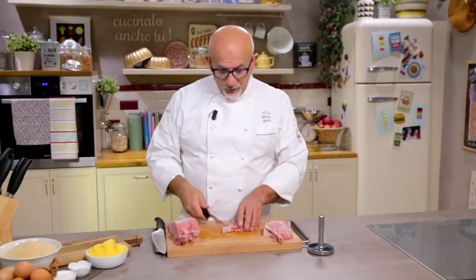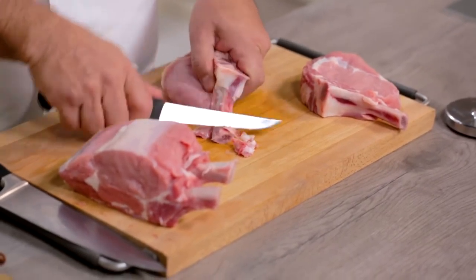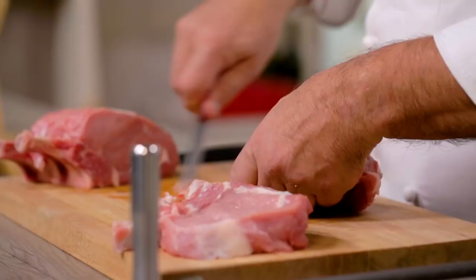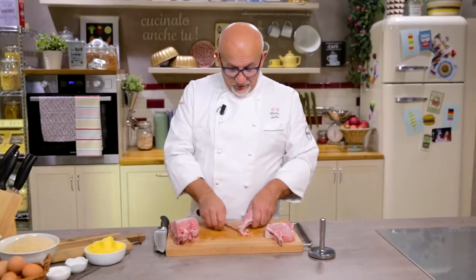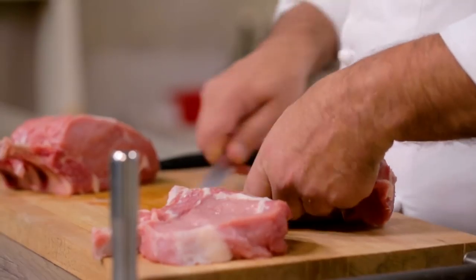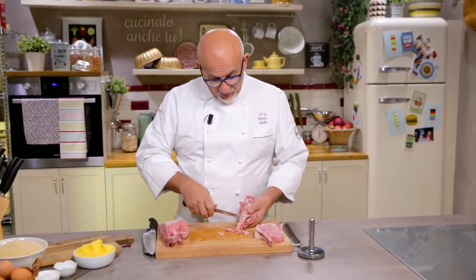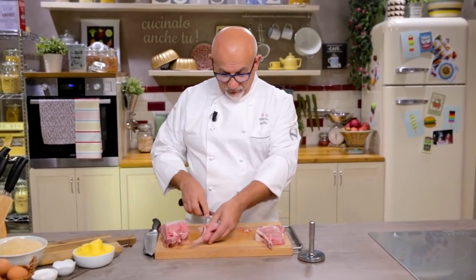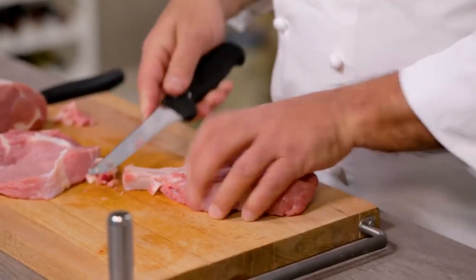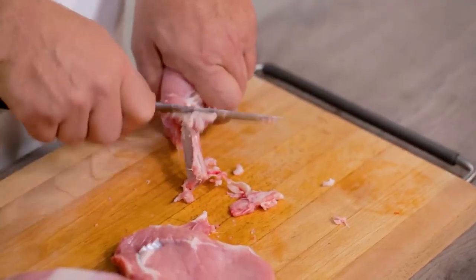Now I'm going to clean the bone from all this extra flesh, which otherwise during cooking would become brown. Whereas like this, the butter will make the whole bone bit beautifully clear. Let's take everything off nicely. Let's put aside all the waste and do also the other steak. Let's scrape it properly like this.